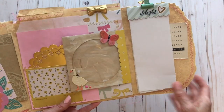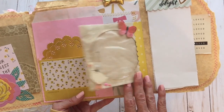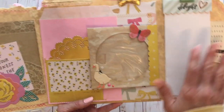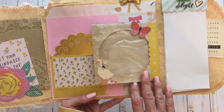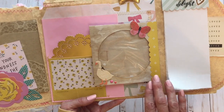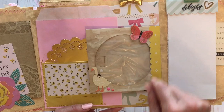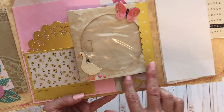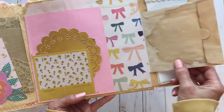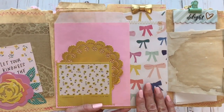Jennifer had torn notepads all throughout hers too, and I thought that was a really neat little touch. On this side here I took one of the grungy CD envelopes from her kit. See what I mean by mixing the grungy with the cutesy? It's just so beautiful — I really love how that looks. I used one of the little butterfly stickers from the collection with some enamel dots, and attached it so that it's tucked behind this piece of paper and opens up really well.